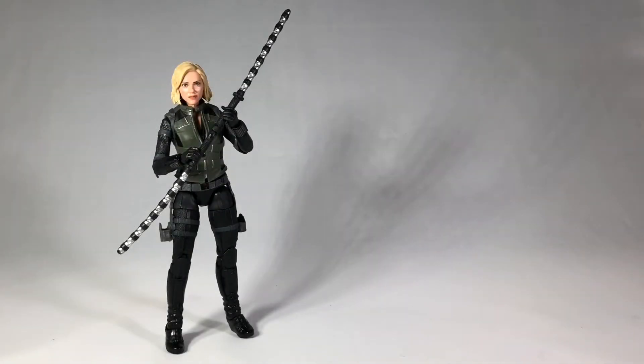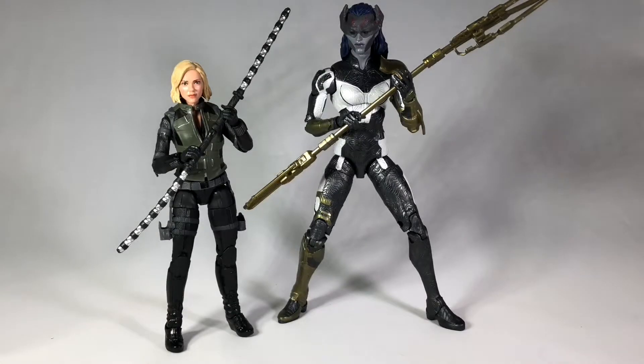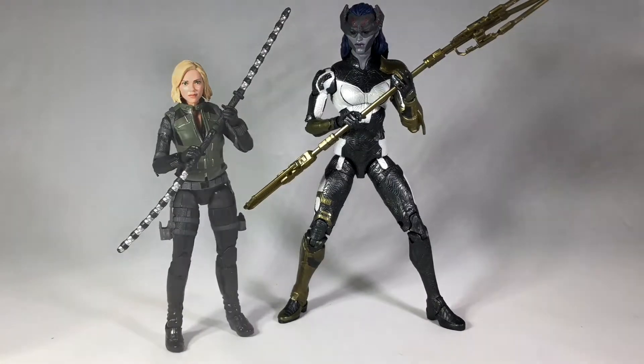Before I move on to Cull Obsidian, I'm going to do a quick size comparison with her main rival in the film, Proxima Midnight. Proxima is a very tall character in the movie, and that holds true in action figure form.